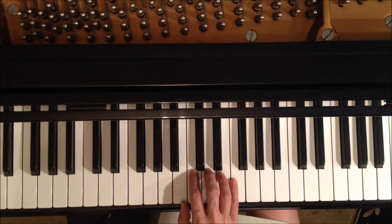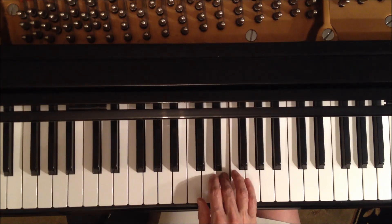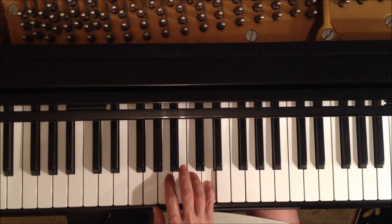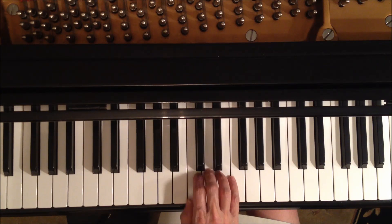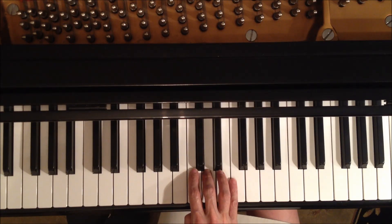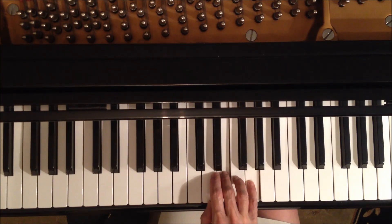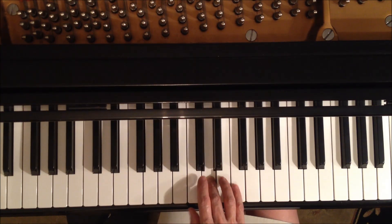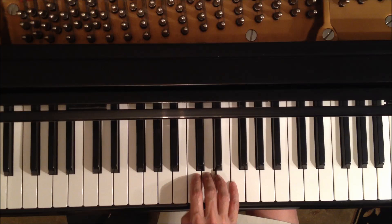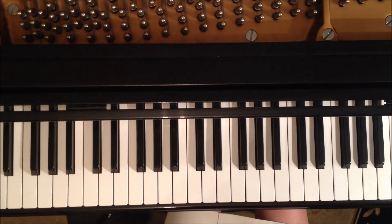Let's go through that again — C position, G position, open up the hand, let the thumb come down right next to where we are. Now go learn that, have fun. And while you've learned that, we will move on. Let's go.